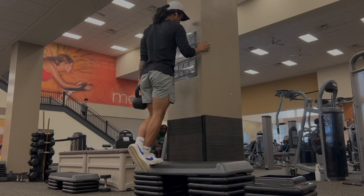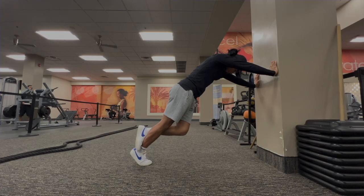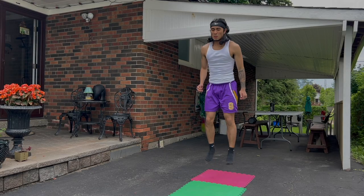Lastly, and the least important extension movement — but still important — is the ankle extension. Some people say calf raises don't do anything; some say calf raises are the main reason they're dunking. Both are wrong. It doesn't do nothing, but it's also not a game changer. Standing calf raises work on the gastrocnemius, while seated calf raises work on the soleus. Working both muscles and doing both varieties of calf raises will make your calves and your ankle extension that much stronger.